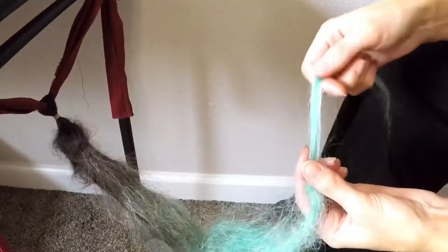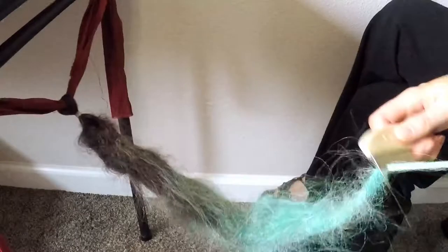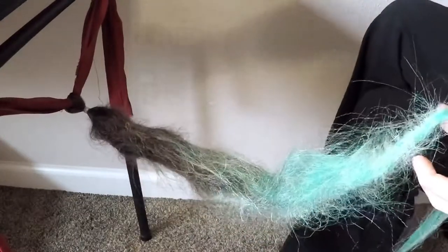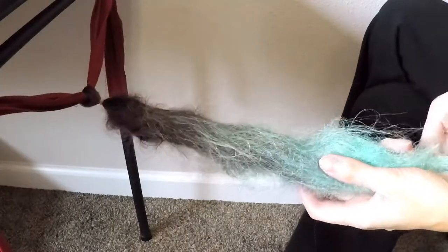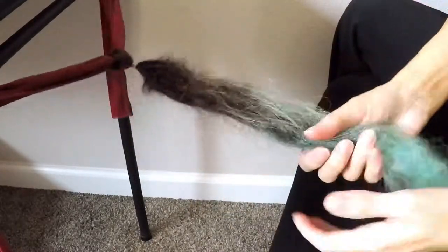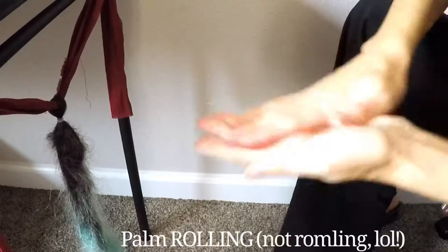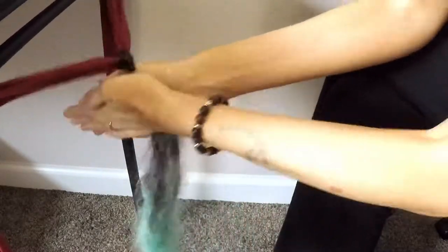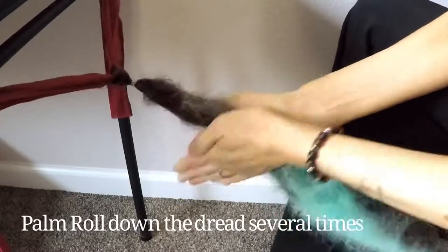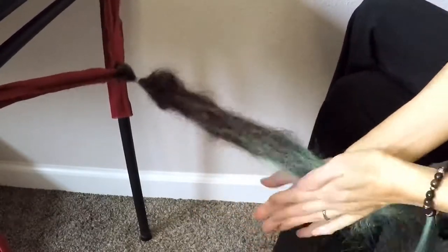Once you've got your nice ratty mess, you're going to have some tail left. Just keep in mind that whatever length of hair you get, you're going to lose a lot of the length. The next step, after we make sure this is all pretty consistent in the width we want, is I like to get my hands just slightly damp. And this is where we start the palm rolling! Just roll it between your palms.